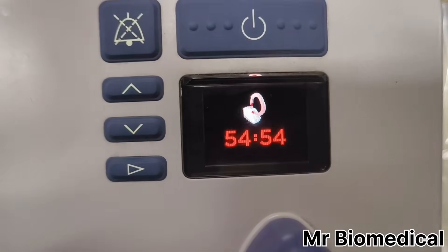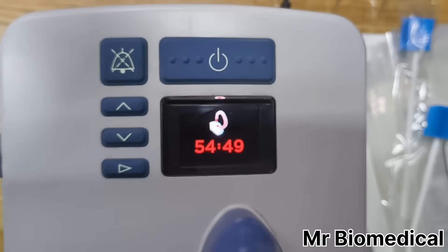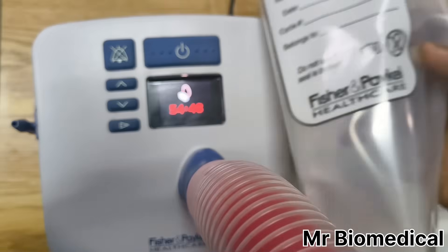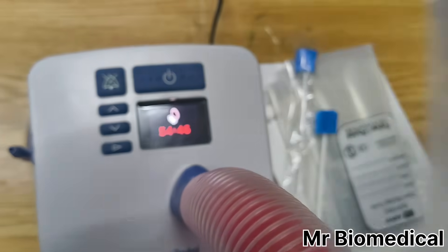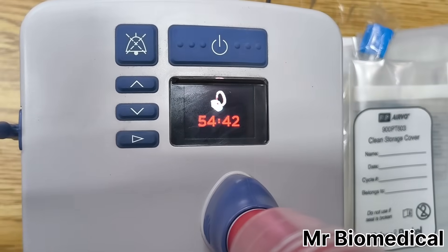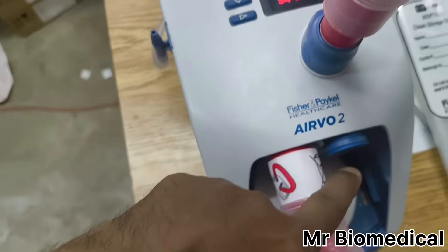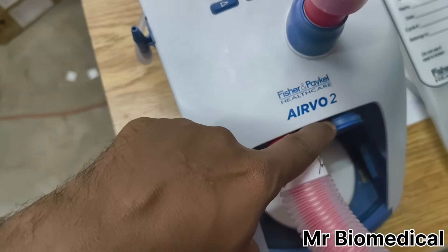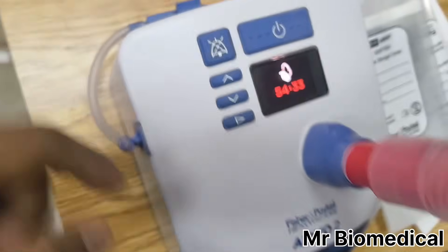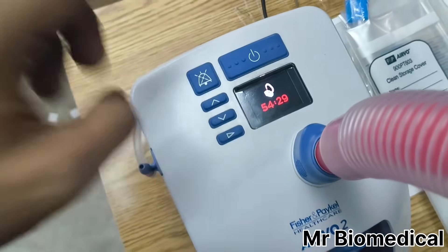Now you can see the timer is running. After 55 minutes it will end, and then we have to put it in the clear cover and store it until the next use. Make sure you clean the surface, clean the filter, and clean the port here, and then you can switch it on.